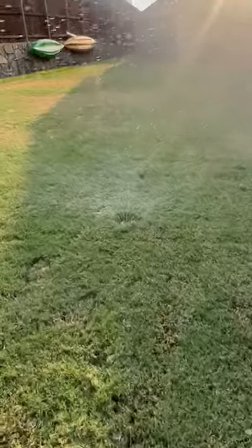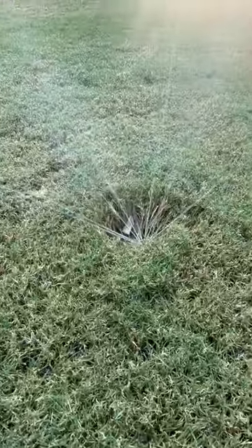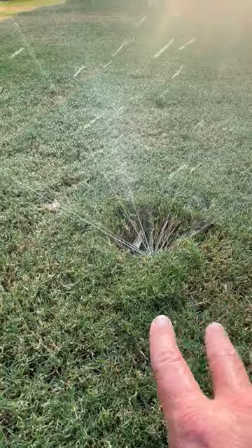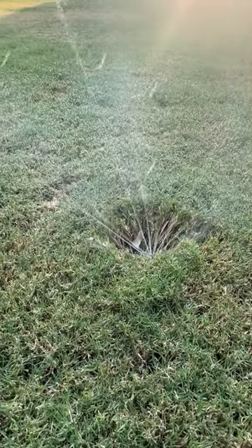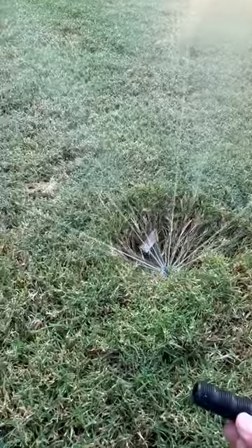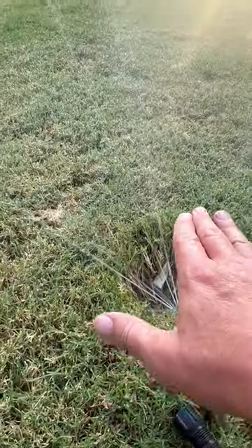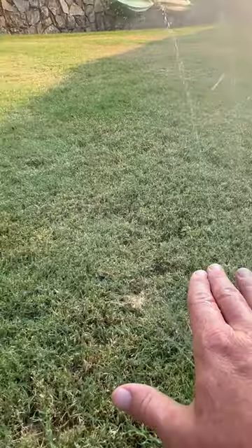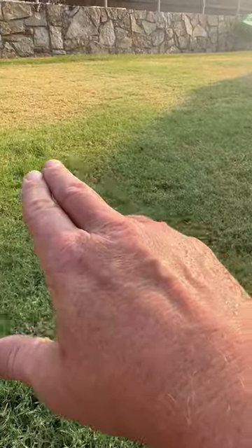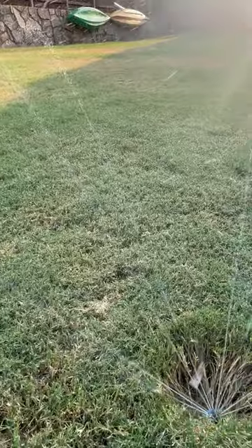When I turned on the system, as you can see here, this sprinkler isn't clearing the grass line — it's being blocked by the turf. Nothing's wrong with the sprinkler, the zone is running. This could be simply fixed by adding a one or two inch riser. This will lift that head, give it the clearance it needs, and be able to reach those hot spots that aren't getting the water needed for this time of year.